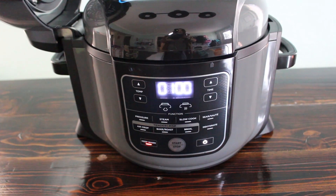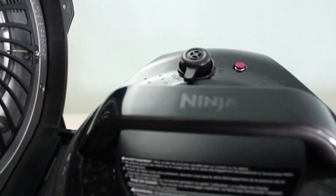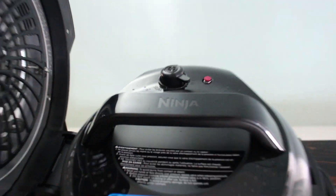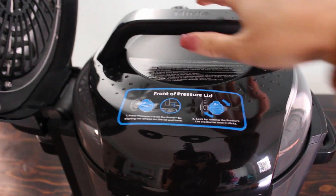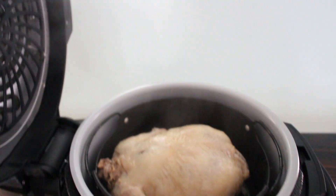It's done cooking — the 15 minutes has passed and now it's counting up. I'm going to go ahead and release the pressure. Lots of steam escaping. It took about a minute and a half to completely let all the steam out and depressurize, so it is now safe to open it. We'll just twist and pull it off.